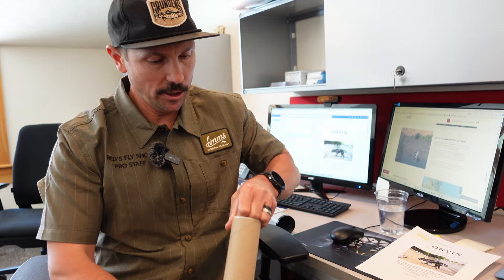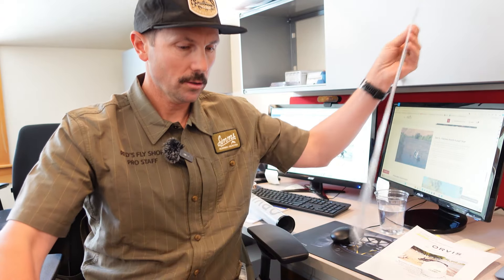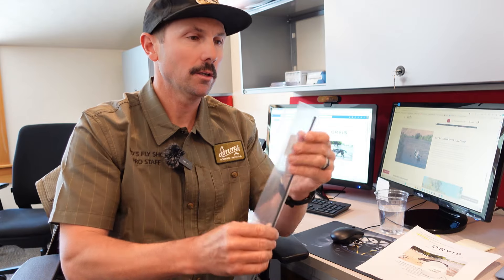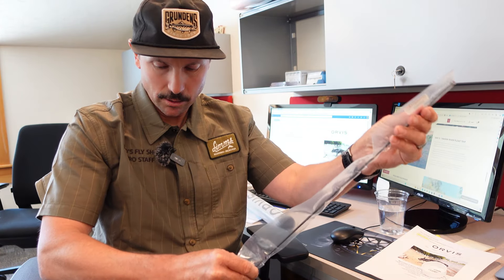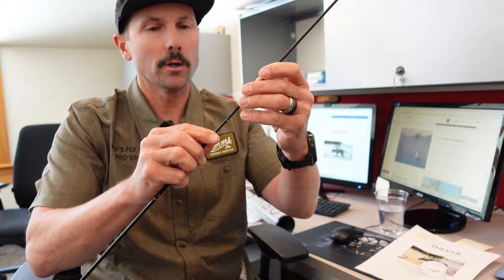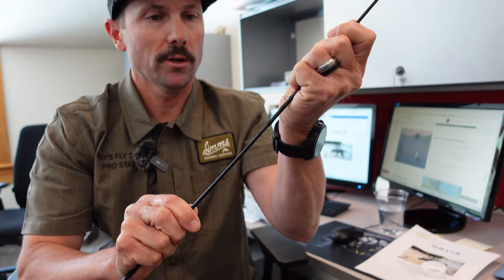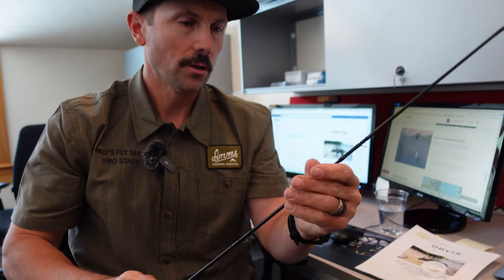So my spare tip is in here. Let's go ahead and open this. Just about how I'd expect it. We're going to open this up and see how she fits. Supposedly these things fit absolutely perfect, even the replacement ones, and I've got alignment dots on there. It feels like it fits just right — it's not going down too far. And there we go.